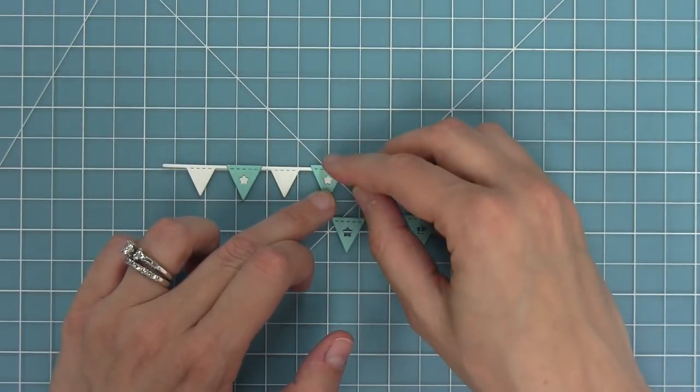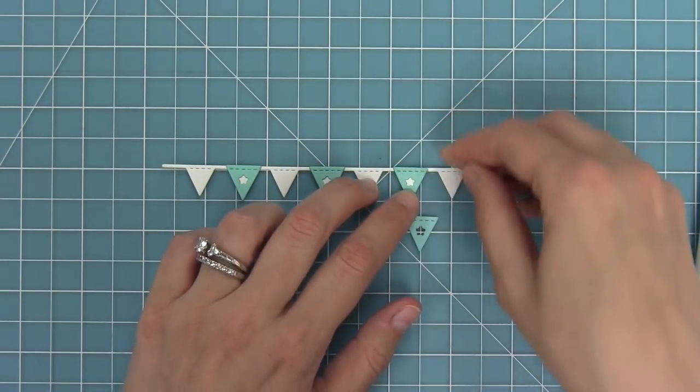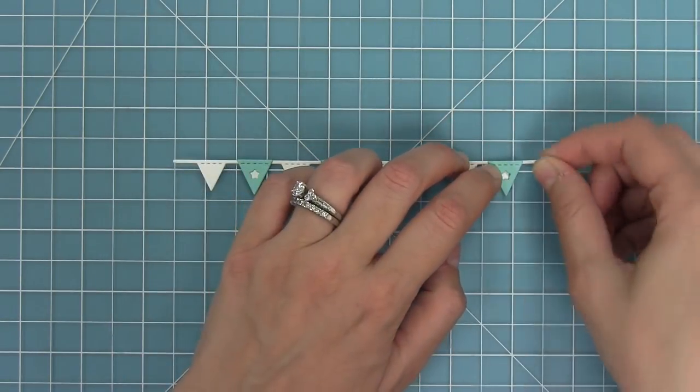It would be really sweet for like a baby shower card. Here you'll see I'm going to layer alternating the white and then the mermaid cardstock, and it's just such a fun and different look.